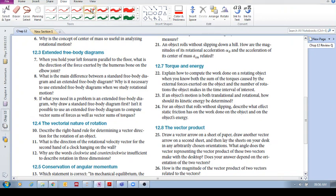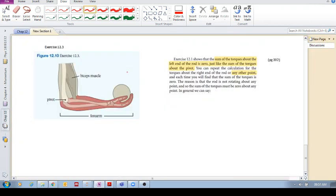Okay, this is a very nice one — number seven. When you hold your left arm, left forearm, parallel to the floor, what is the direction of the force exerted by the humerus bone on the elbow joint? There's actually an example in the textbook that's almost identical to this. I suggest that you go and look at it — it is exercise 12-3. Make sure that you understand how to do that.